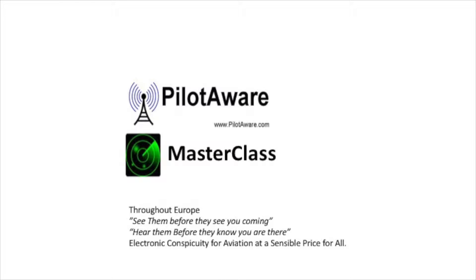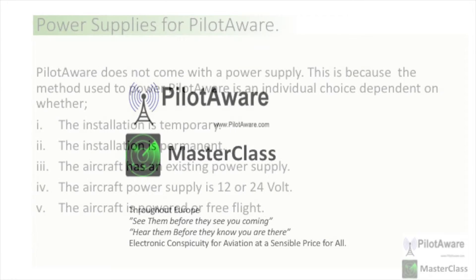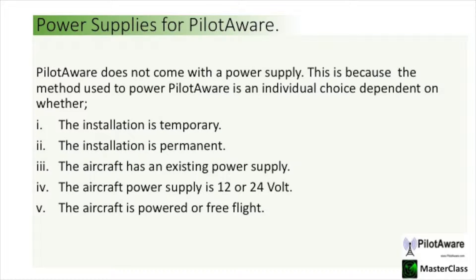Hello and welcome to the PilotAware video channel. This video is all about selecting the correct power supply for your PilotAware.